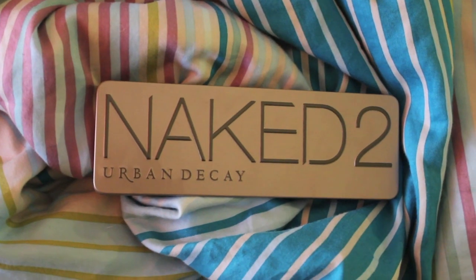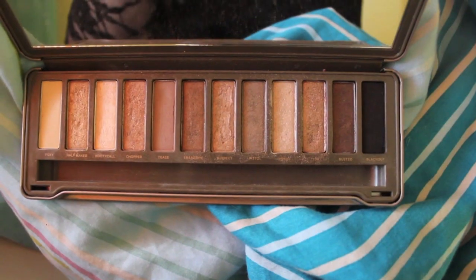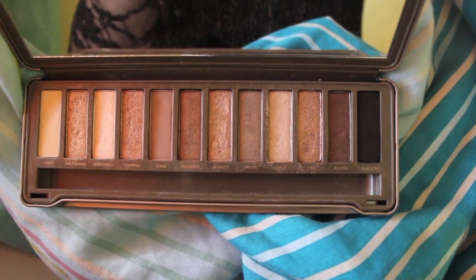Then I'm going to be taking the Urban Decay Naked 2 palette — I love this palette, it's so versatile. I'm going to be taking the color Half Baked and applying it in my crease with a fluffy brush. I'm kind of working backwards with this look, doing my crease and working downwards towards my lid. The other way makes the colors blend all together and kind of mush — you don't really see any definition.